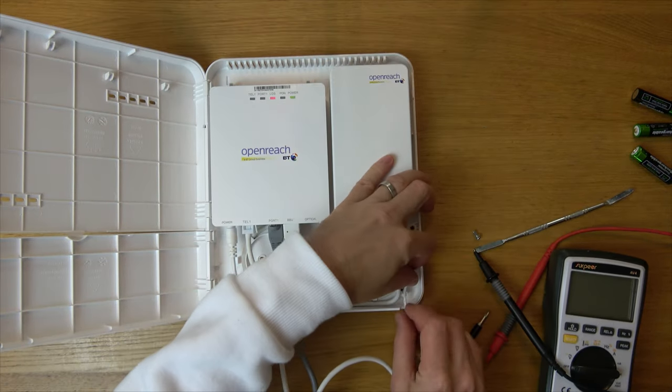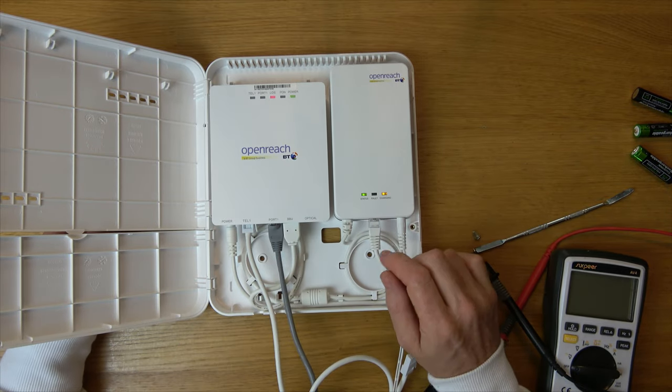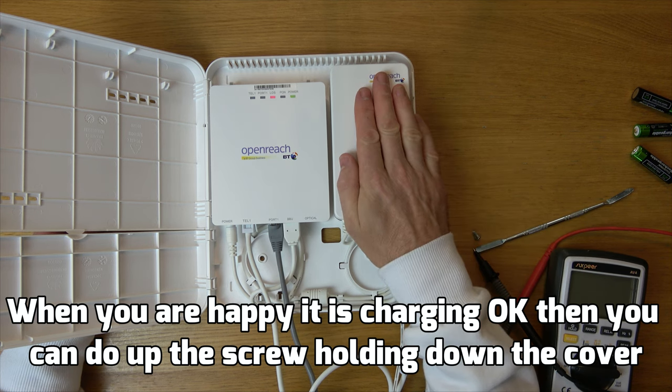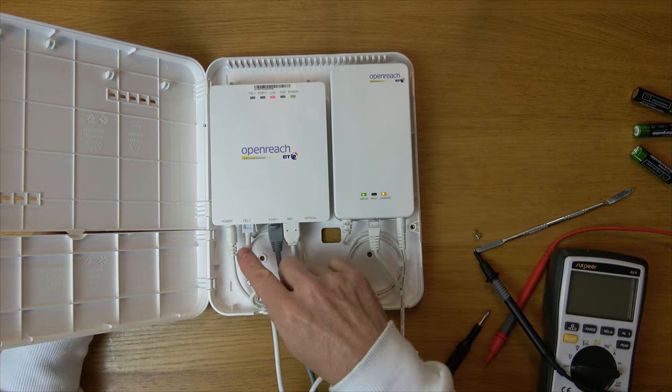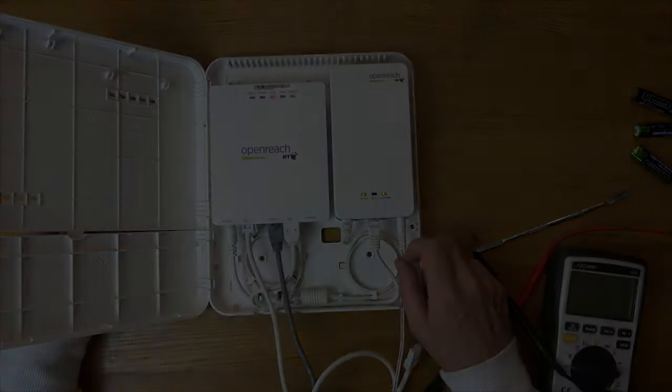Plug it back in and that's it — you can see it's now charging with the yellow light. Hopefully next time there's a power cut, because you've replaced the batteries, you will have phone service for a short amount of time until the power is put back on. That's it, thanks for watching.